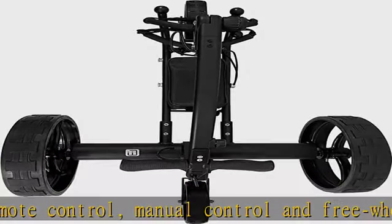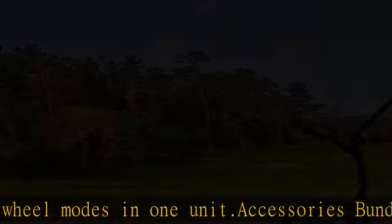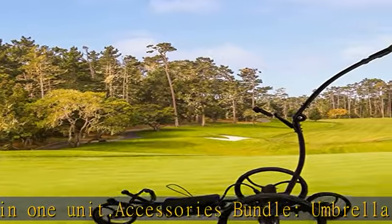Warranty and service: 1 year warranty for the golf cart and half year warranty for the battery. Let us know any issue you may have — we provide quick support service to our customers until satisfaction.